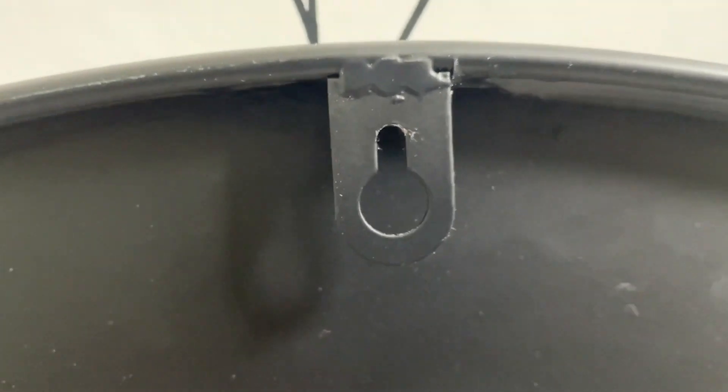It did come with the screw and anchor to put into the wall. Extremely simple to put up because there's only one spot, so you just hang it on your wall and you're ready to go.